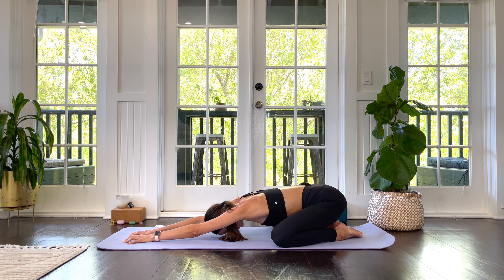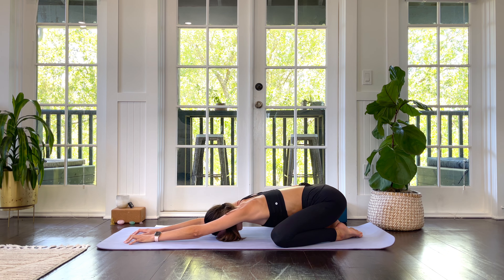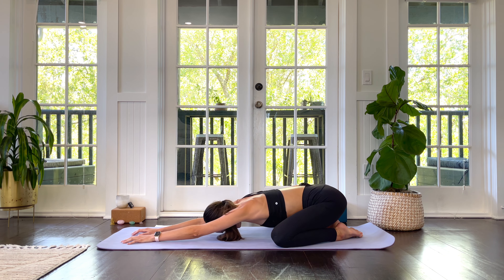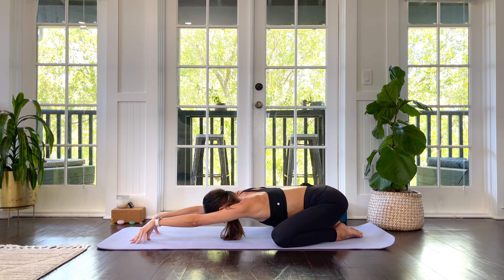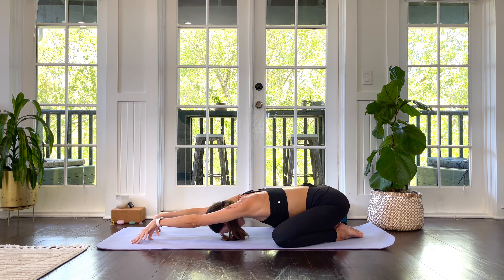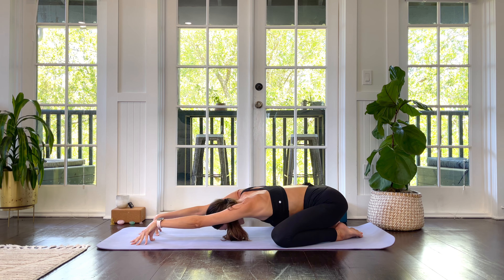Reaching the arms forward to lengthen through the low back and the top of the back. Starting to deepen the breath but not trying too hard. Just keep an even, steady but full pace. Maybe you come up onto your fingertips and bring your child's pose into a little bit of a shoulder stretch, swaying from side to side. Notice how this feels like a little stretch in your hips as well.